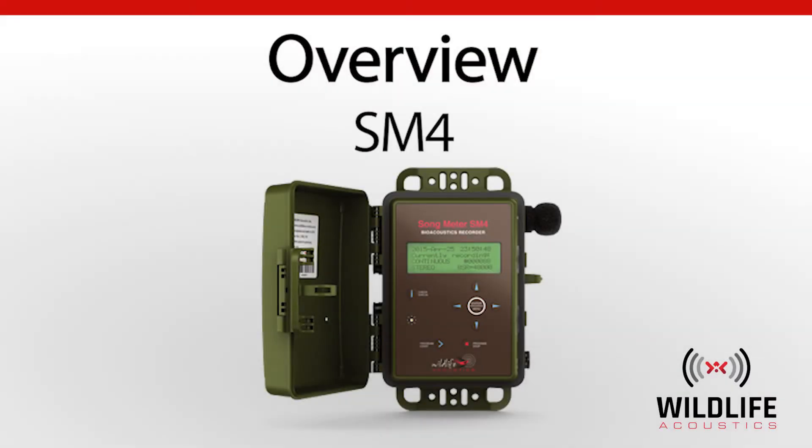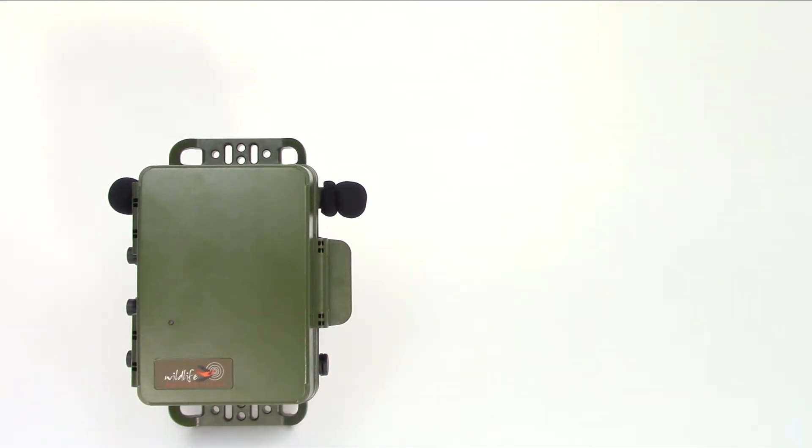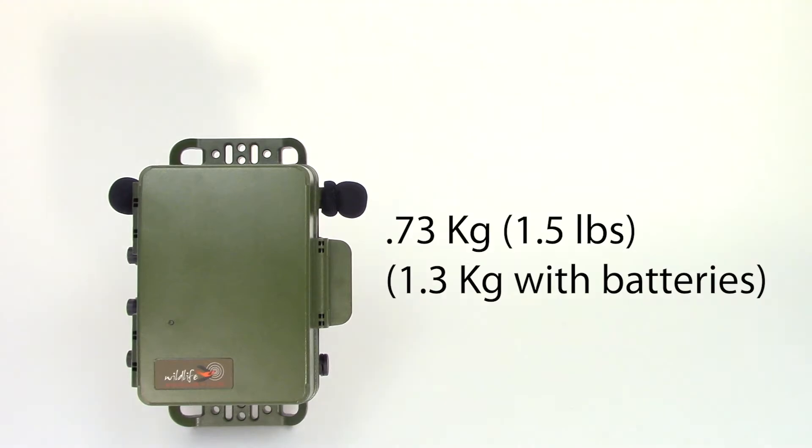Welcome to Wildlife Acoustics. This video is the first in a series that will describe the functions of the Songmeter SM4 acoustic recorder. The first thing you'll notice about the SM4 is its small size and light weight. The SM4 weighs 0.73 kilograms when empty.